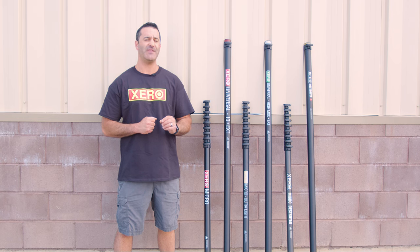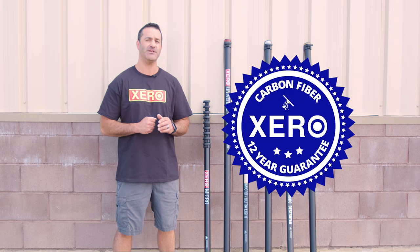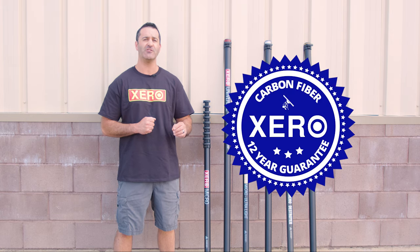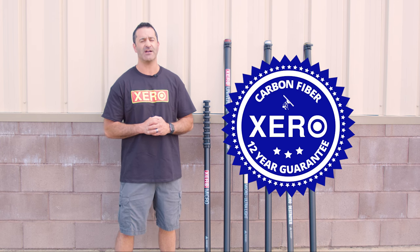All Zero poles come with the industry's best bolt-on clamps and an unheard of 12-year warranty. For more information on the entire lineup of Zero water-fed poles, or to get in touch with a water-fed expert, head over to windowcleaner.com.